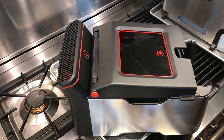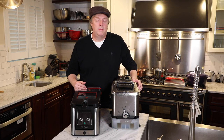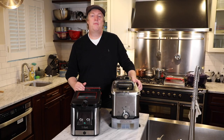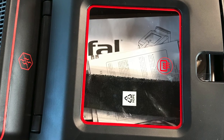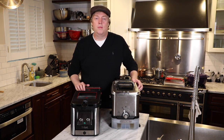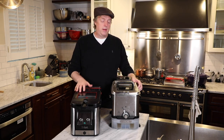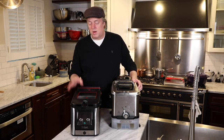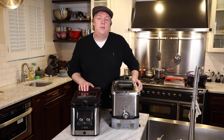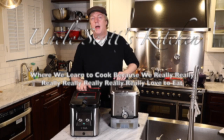What the new odorless model does boast is an air filtration system with two filters, claiming to filter up to 74% of steam and frying odors. It also boasts an anti-fog window pane in the lid so you can see your food clearly as it cooks — something you really can't do on the easy clean model. Today we're going to compare these two fryers, see how they cook, and answer the question: which one should you buy? Let's get started on Uncle Scott's Kitchen.